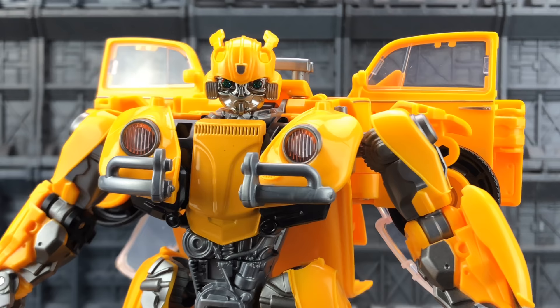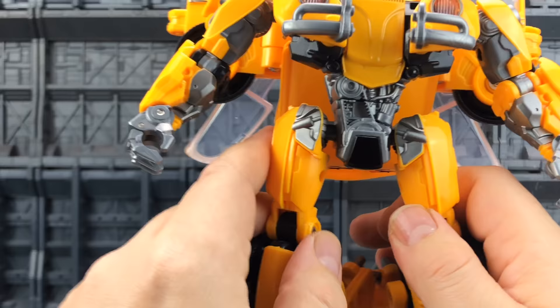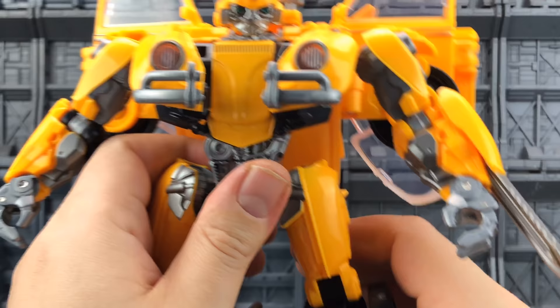Taking a closer look at the head sculpt, we've got space on there for an Autobot insignia. It's a good face, although I do like the battle mask that we get with the other versions. It tidies up okay — no more messy than the Studio Series version. He's got a nice high chest piece.